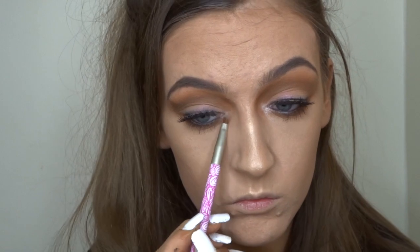Then I'm just taking the shade Snow from the same Glow Kit and I'm just going to run that in my inner corners and to highlight my brow bone.